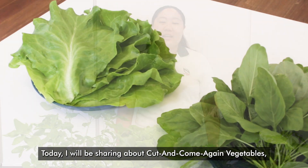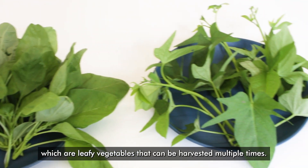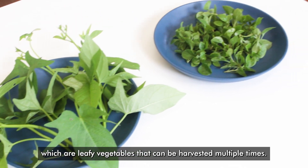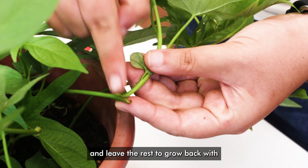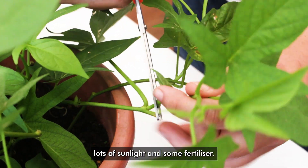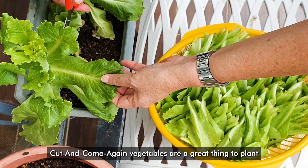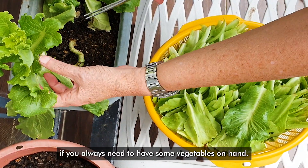Hello, my name is Jacqueline and I'm from the National Parks Board. Today I will be sharing about cut-and-come-again vegetables, which are leafy vegetables that can be harvested multiple times. The trick is to harvest the plant only partially and to leave the rest to grow back with lots of sunlight and some fertilizer. Cut-and-come-again vegetables are a great thing to plant if you always need to have some vegetables on hand.